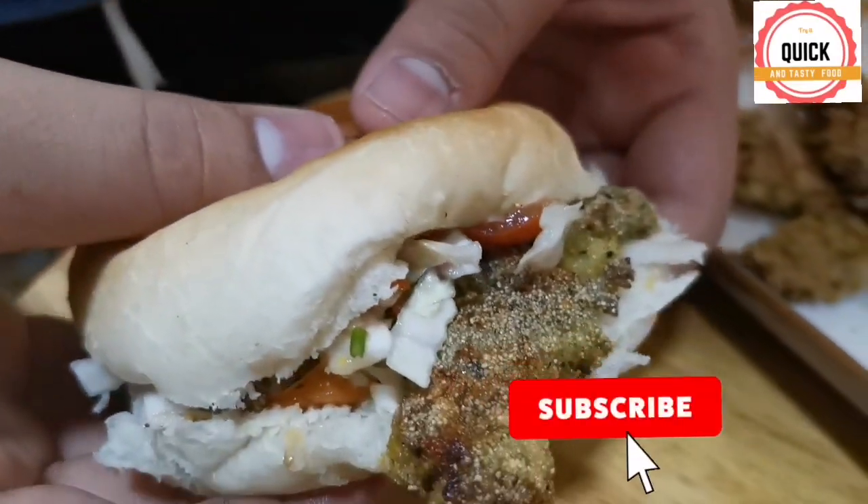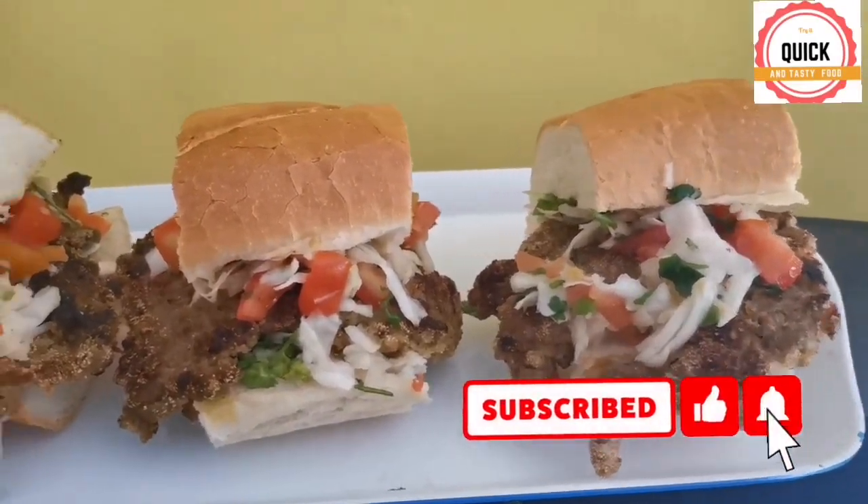Like and subscribe to my channel, and comment down below what should I do for my next video. Thank you. Bye.